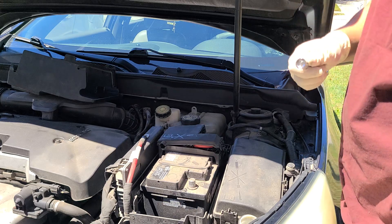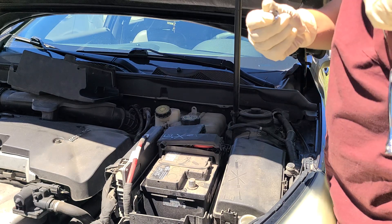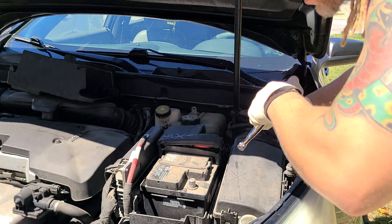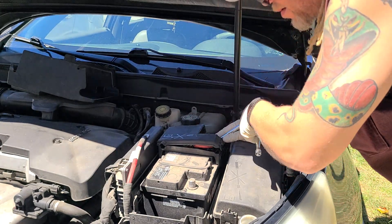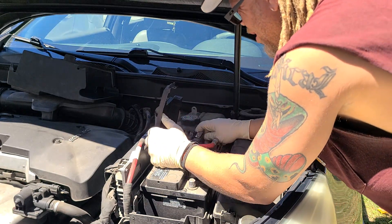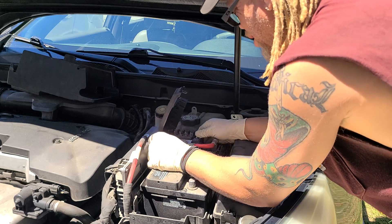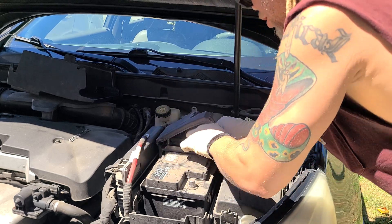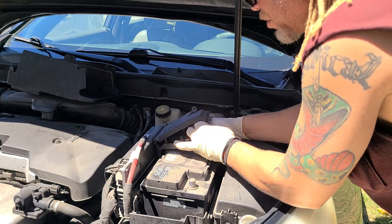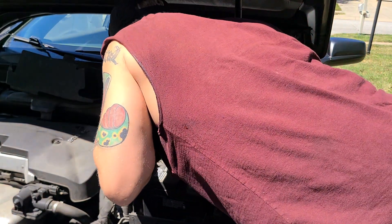Set that one to the side, give this some wiggles — it might not be loose enough, so let's loosen it up some more and switch back over to our 10 millimeter. Got it a little looser — let's see what we get. Move this one up and out of the way to the side like so. Get some wiggles — you might be able to do it a different way.